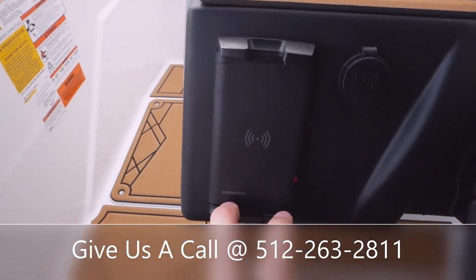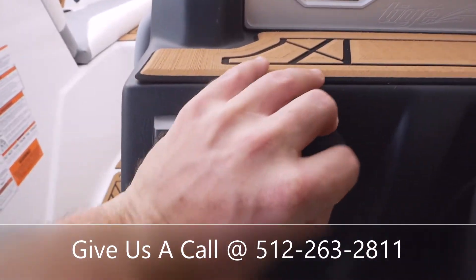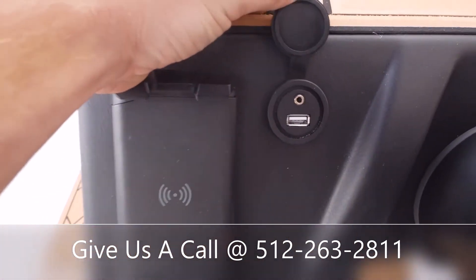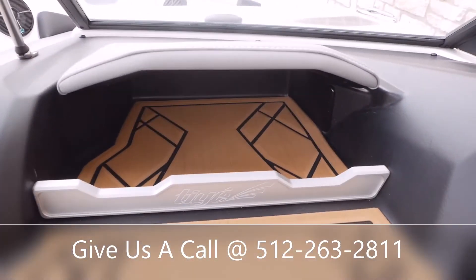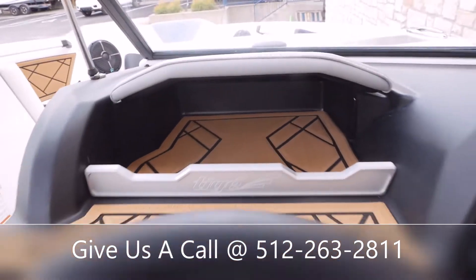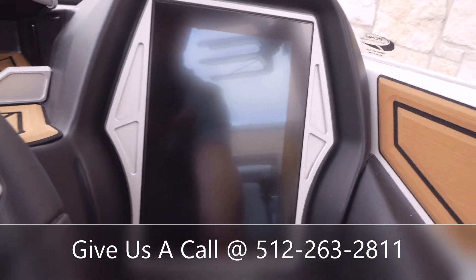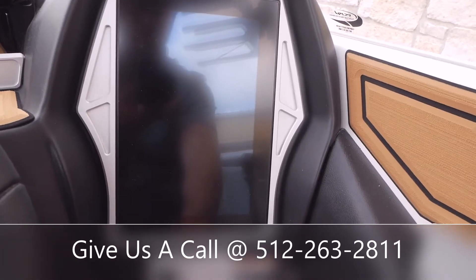We've got the InCharge phone holder here, so you can set your phone here and it's going to charge for you. Got an area you can plug in an auxiliary or get some more USB charge. Nice area for your phone or wallet — keeps it out of the sun so it won't be overheating. And to get power to your screen, it's going to be this button right here, right next to your horn.